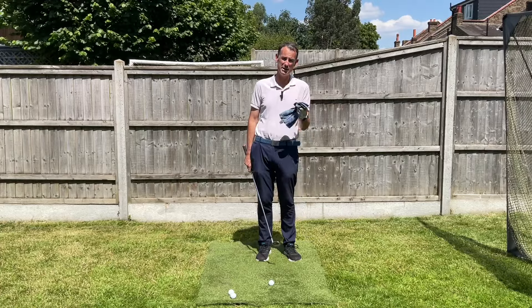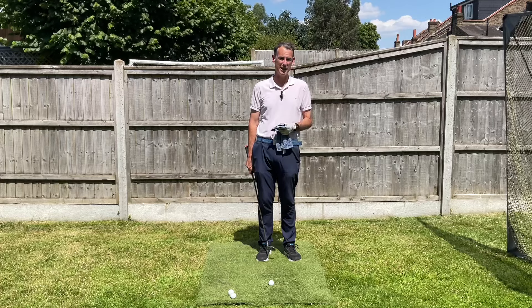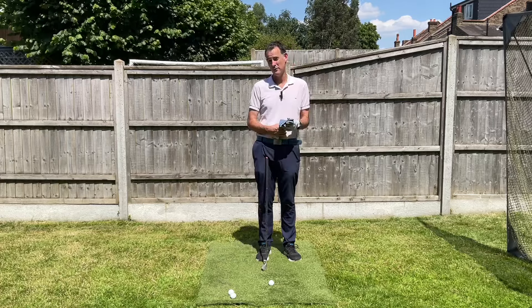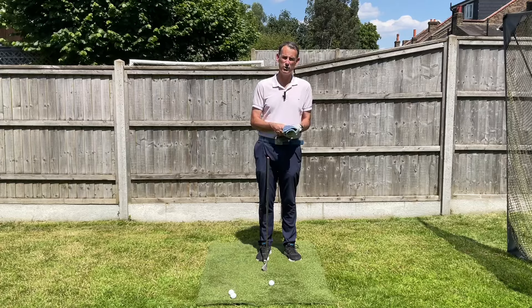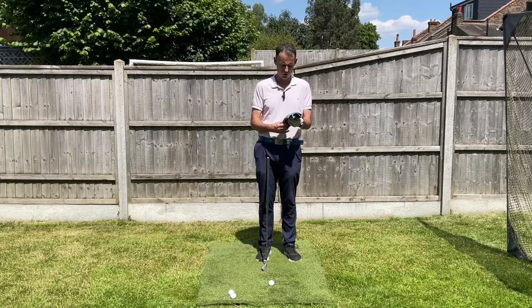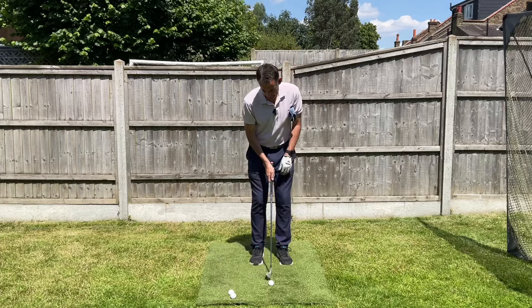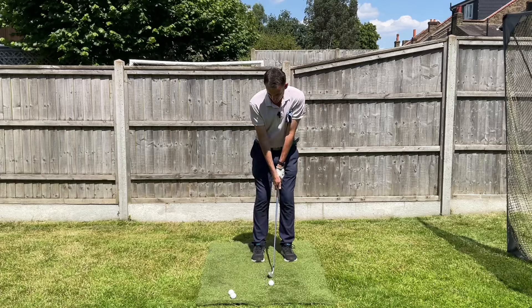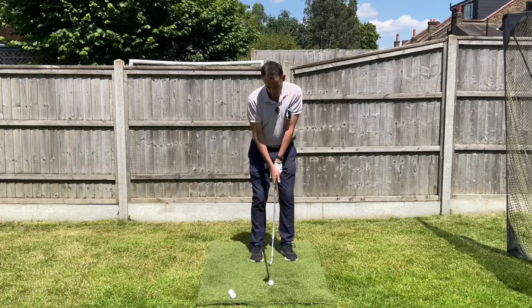For that wonderful connection between their body turn and their arm swing — to be a good chipper, I really think you need to try and cultivate that. A really simple way of doing it is taking something like a face cloth, a head cover, or a handkerchief — and I'm going to put that under my left armpit. The idea is I have to try and keep that towel under my left armpit.